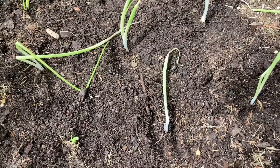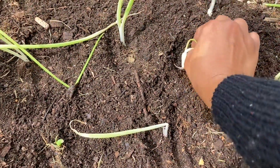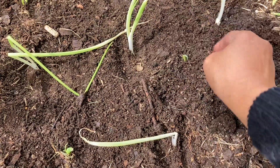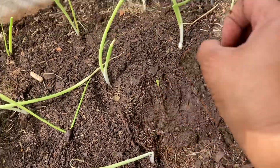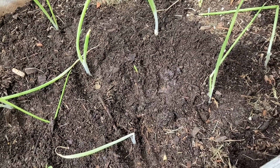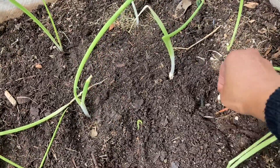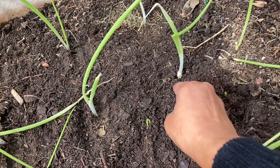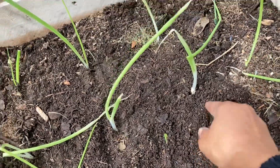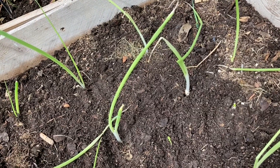The reason I have these so spaced out — you don't have to have them this spaced out — but I tend to let my green onions stay in the ground for a long time. All I generally do is come out and cut and go whenever I need some. Just come take a little snip and let the rest of the onion continue to grow, and because of that my onions tend to get quite large.